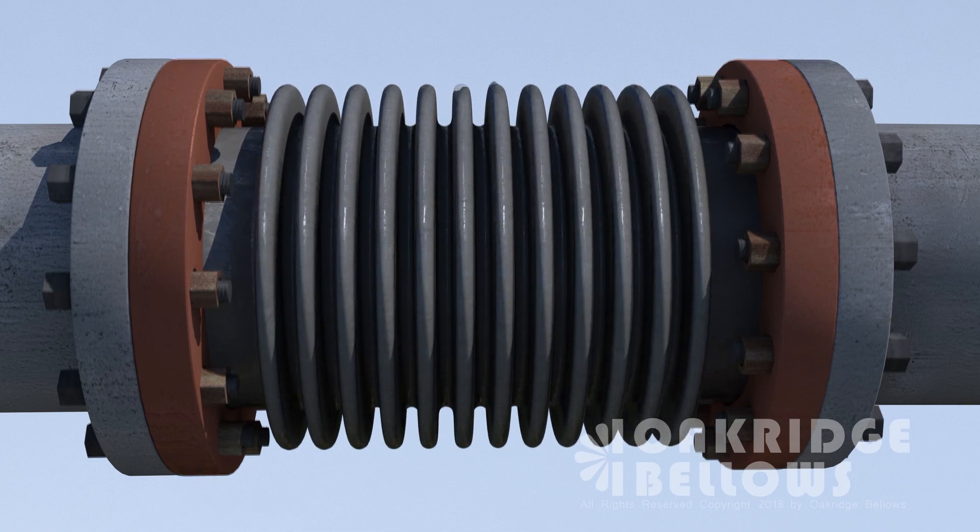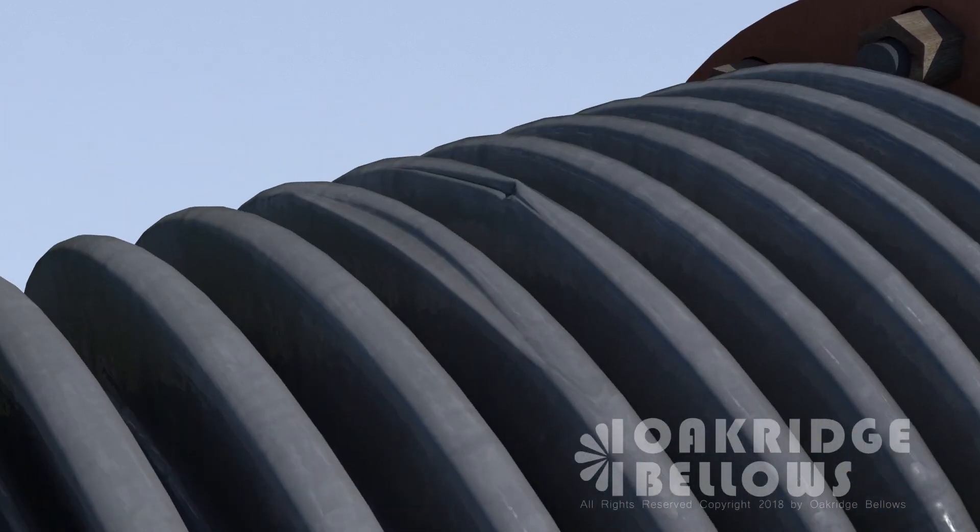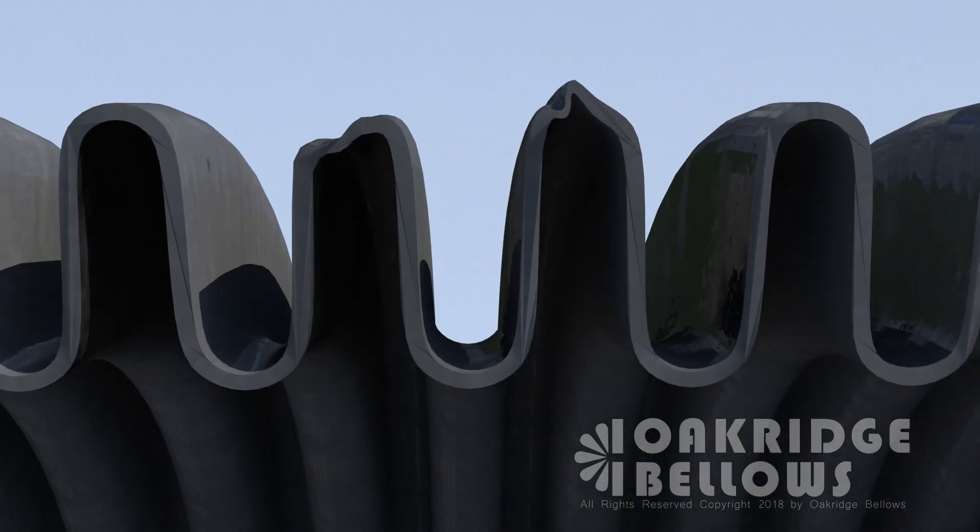Next, check for any dents in the bellows. Those are going to decrease the cycle life. The shallow ones not so much, but the sharp ones definitely will.